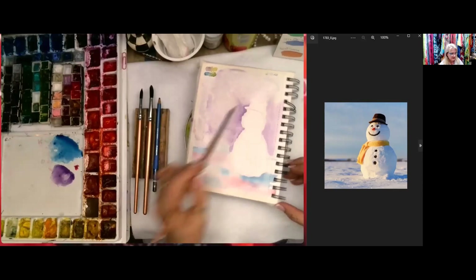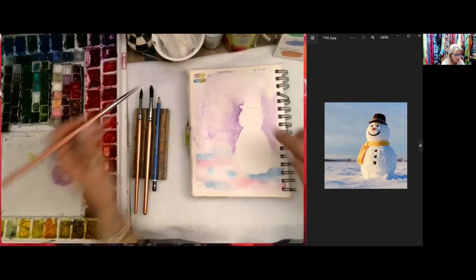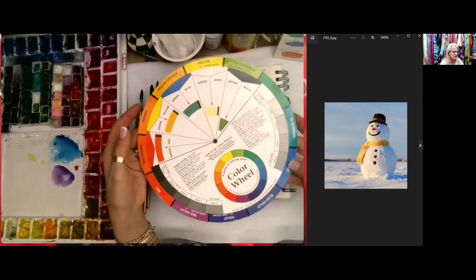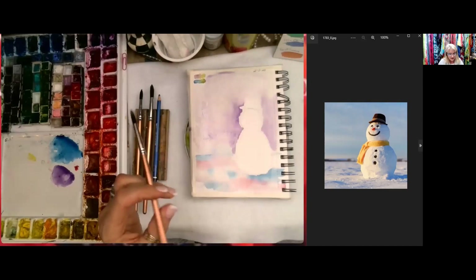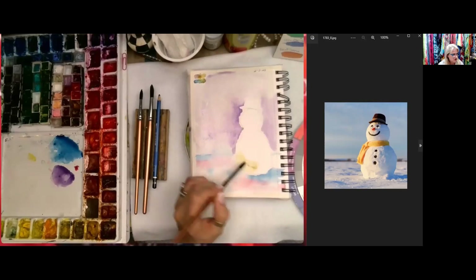I need to warm it up a little bit to add interest. Cool colors stay back and warm colors come forward. This front part of the snowman is a little bit warmer. On the color wheel, if you want to find a complementary or shadow color to purple, you go to the opposite end. Purple-violet's opposite is yellow-green. I don't want to mix them on the palette because they'll turn brown, but I do want to warm up this part of the snowman.